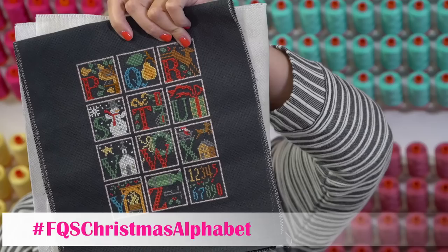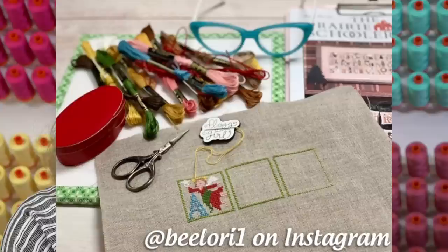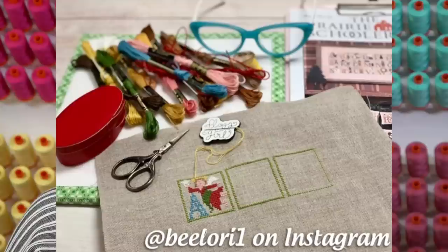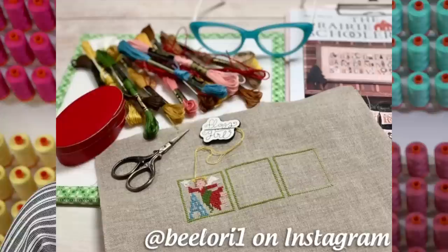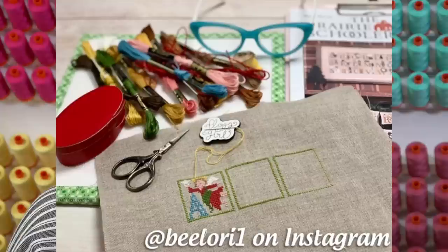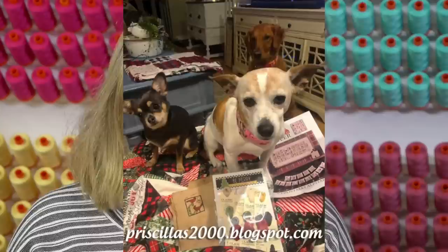We're also going to do some pop-ups. Lori Holt - my BFF - is going to stitch along with us. We saw the pattern together and decided to do the sew-along. She's doing vertical too and making up her own DMC colors as she goes, and she's stitching on 30-count fabric from her stash. We also have some other people stitching along - Priscilla and Chelsea.